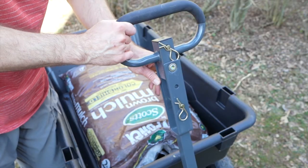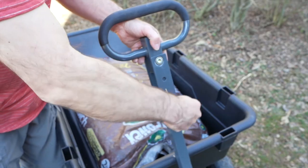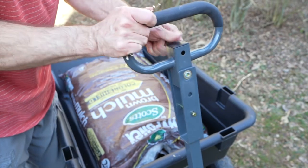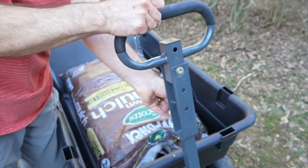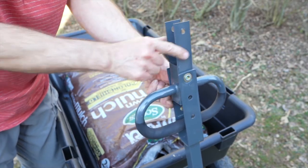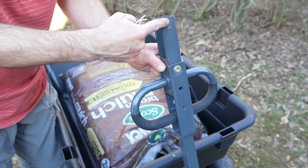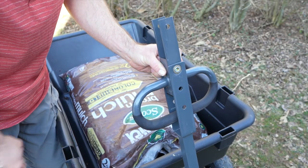The handle at the top is pretty neat and versatile — not only is it big with a foam grip, you can also pull out these pins to turn it around. If you want to connect it to a tractor or an ATV, you can do that up here with the two pins. You'd put that down here and put the other pin up on your ATV or tractor and be able to pull it that way.